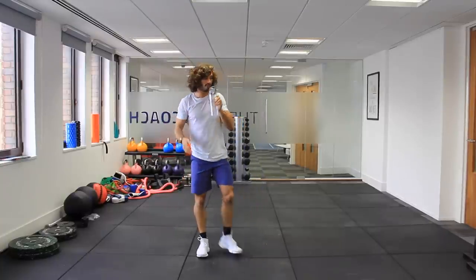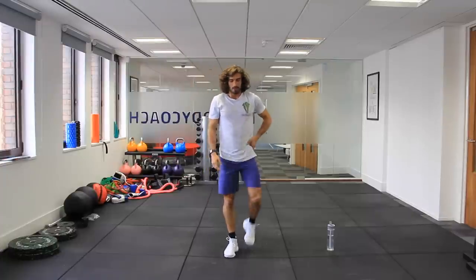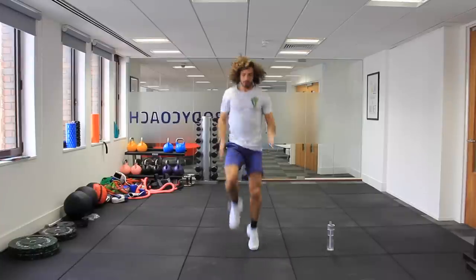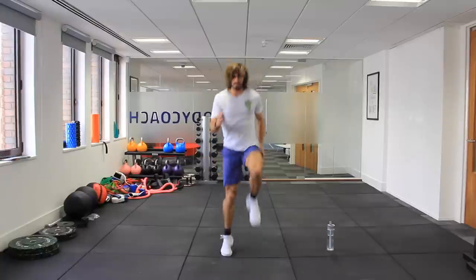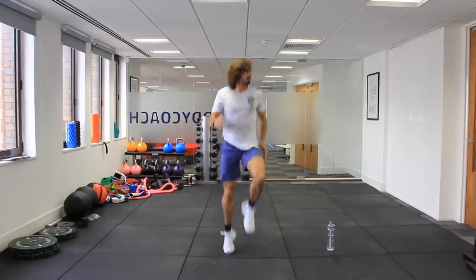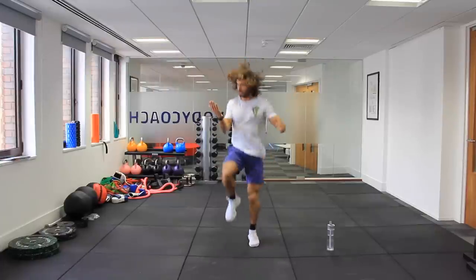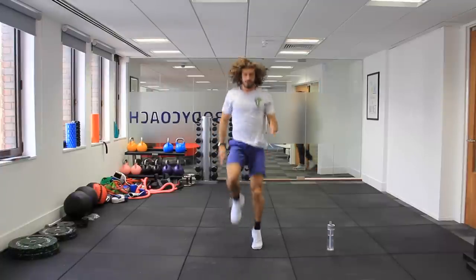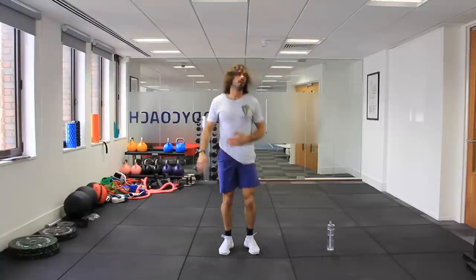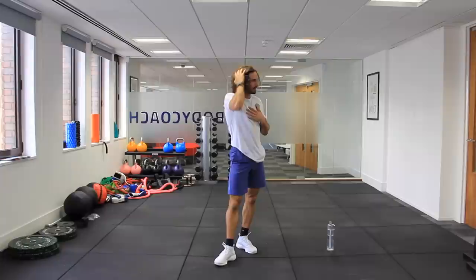Then we've got high knees on the spot — a sprint. 40 seconds of high knees on the spot, as quick as you can. Three, two, one, let's go. Knees up, getting really high — pump the knees and the arms. Keep going. 20 seconds left. Last little push. 10 seconds now. Knees up. Five, four, three, two, one.